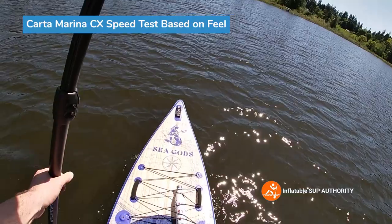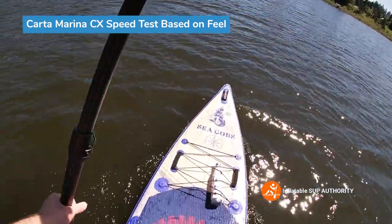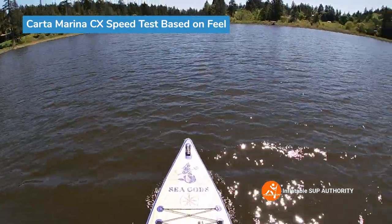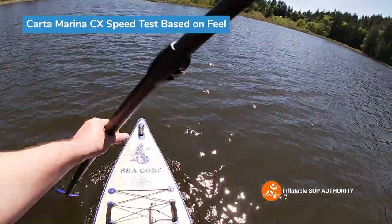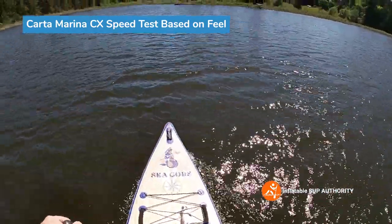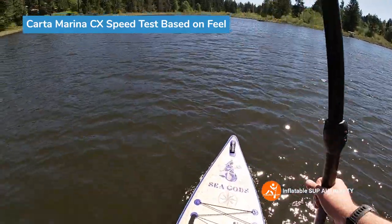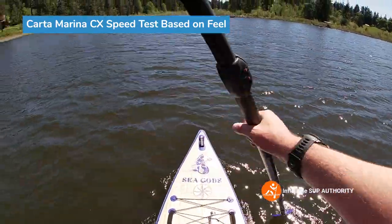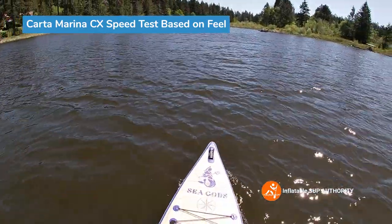The board felt pretty nice — fairly stable throughout even when leaning on each side. I didn't feel like I was too much on edge, unlike some boards like the Nixie Manhattan where you have to be more mindful of the edge. The Seagods Carter Marina CX is a good stable platform but also felt fairly fast. There actually wasn't much wind at my back, so this is one of the faster boards I've tested, just based on feel.